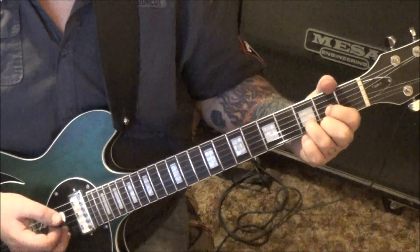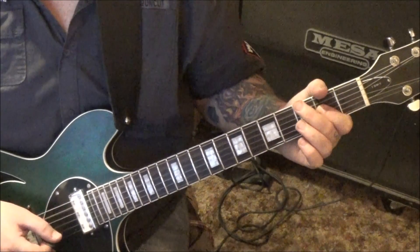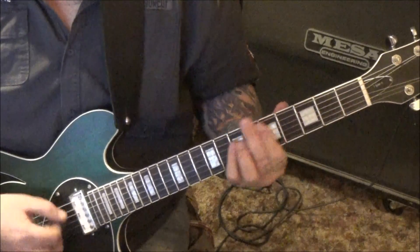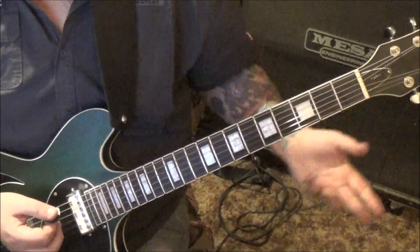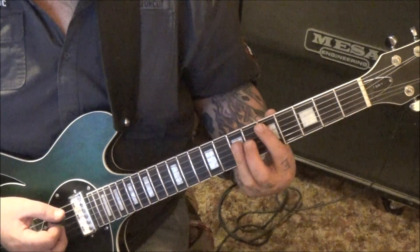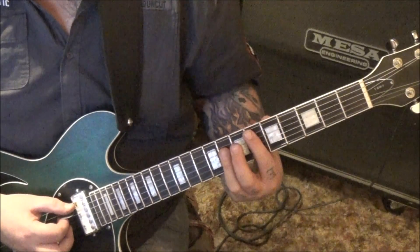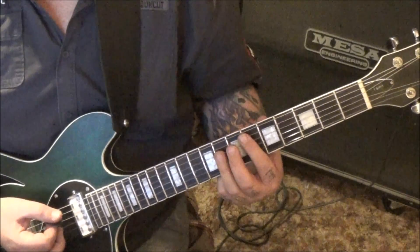You'll do that 3 complete times. The 4th one goes like this — you'll do the first half and then go 5, 7, 7, 8 on D and G. That's the D5, D sharp 5: 6, 8, 8. And then there are two guitars.